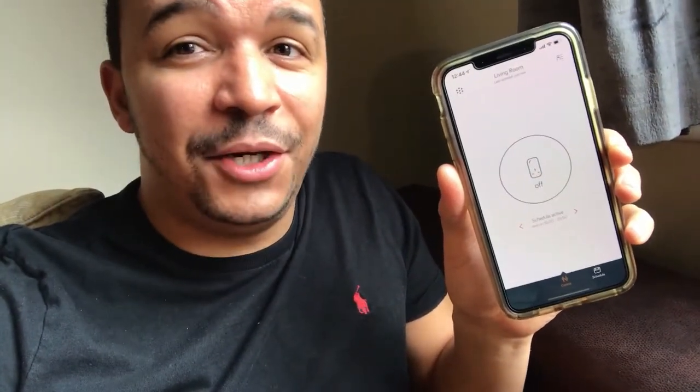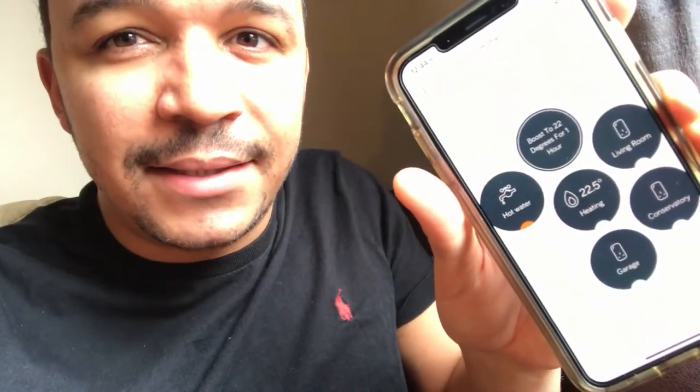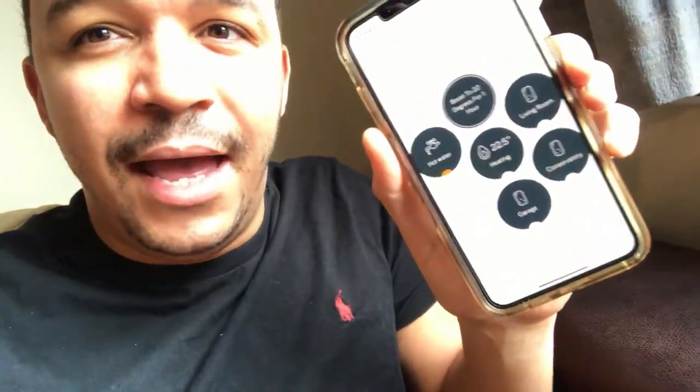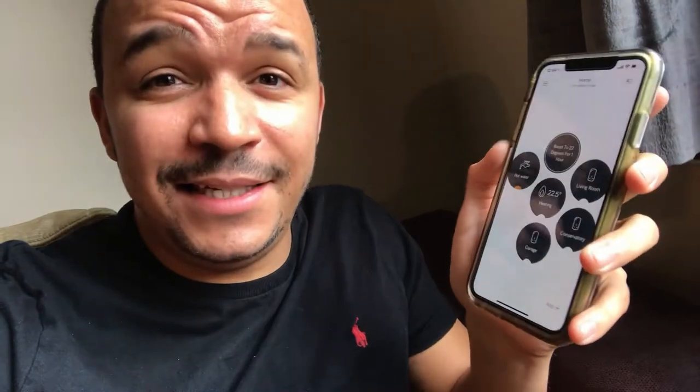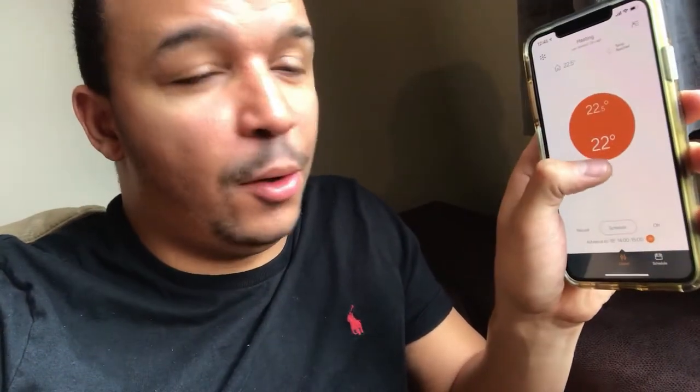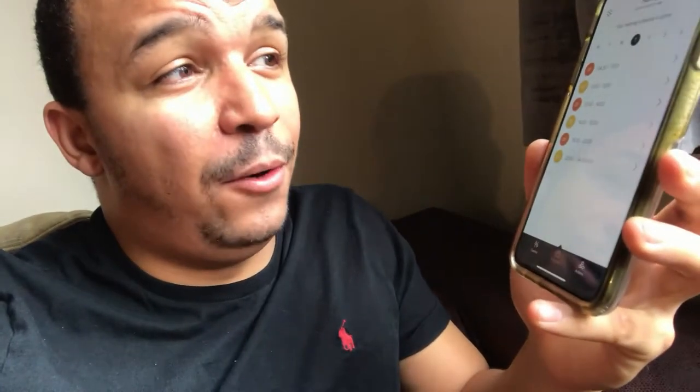When you open the Hive app it shows the home dashboard where you can see absolutely everything. The middle button is heating, you can see hot water, and around it you can see all the smart plugs. You can click on heating and boost it, scroll the temperature up, or turn it on and off. Under the schedule tab you can set it up the way you want and it becomes active straight away.